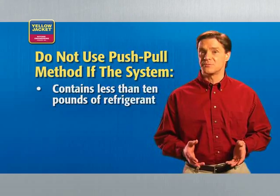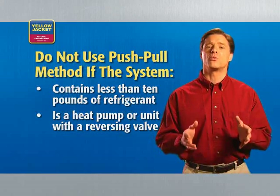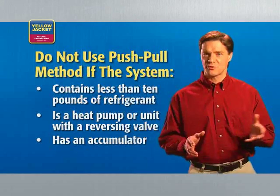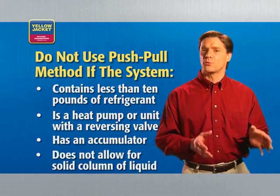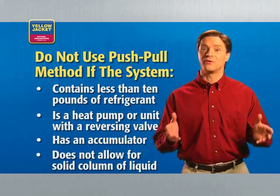The push-pull recovery method is used for transferring large volumes of liquid refrigerant. The recovery unit pulls vapor from the recovery cylinder and produces high-pressure discharge gas that pushes liquid out of the HVAC system and back into the recovery cylinder. Don't use the push-pull method if the system contains less than 10 pounds of refrigerant, if it's a heat pump, has a reversing valve, has an accumulator, or if the system doesn't allow for the formation of a solid column of liquid.